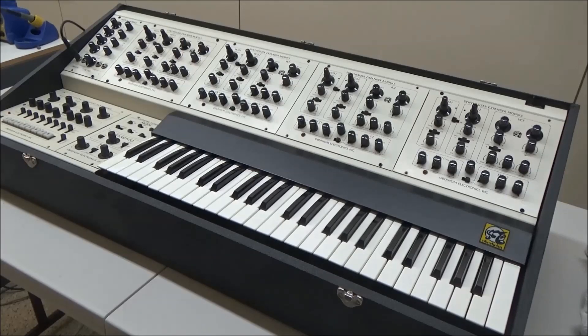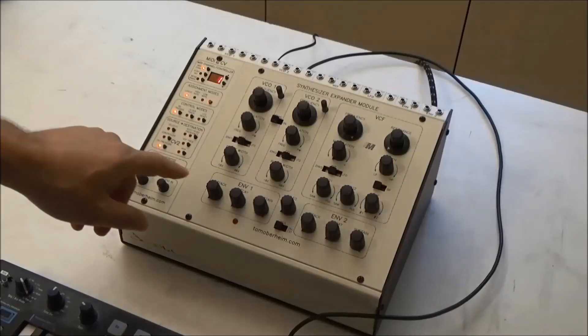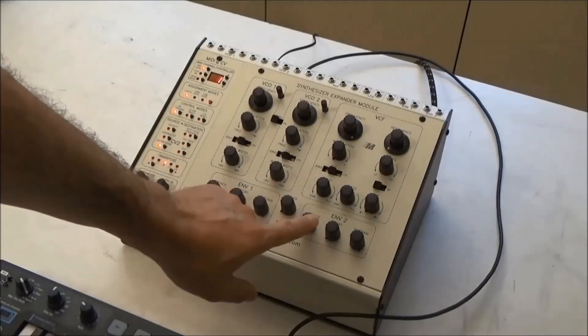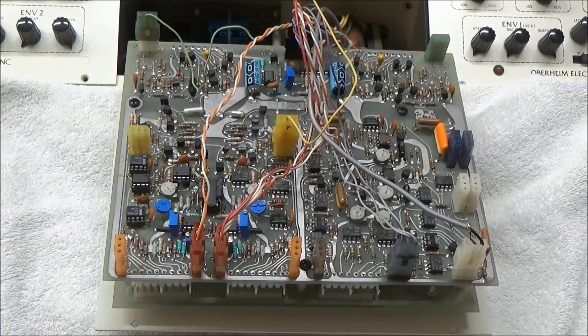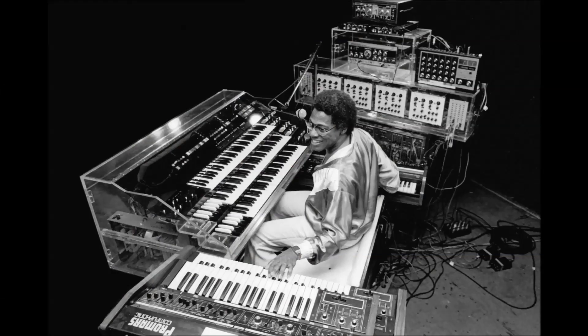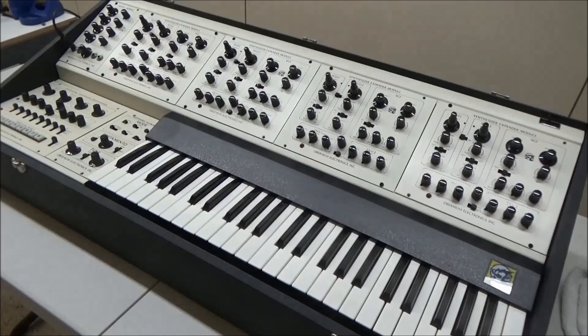Individual SEMs could be bought in a little enclosure with a power supply and some interface jacks. Back in my video Synthchaser 139, we repaired one of the modern reissue stand-alone SEMs. They also came as just modules, and you could integrate them into your system by wiring up connections to the various Molex connectors on the circuit board for CV, gate, and the like. My friend Don Lewis did this with his LEO, Live Electronic Orchestra Synthesizer. Oberheim eventually pre-wired them into the two, four, and eight-voice synthesizer systems.